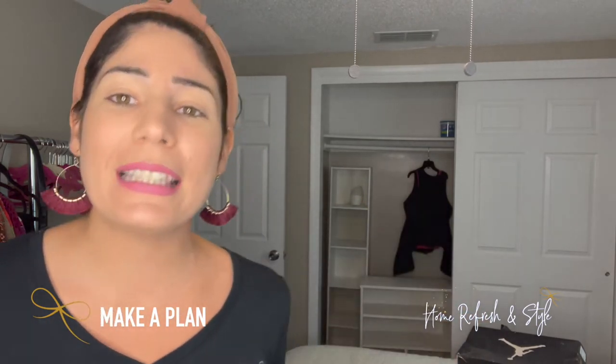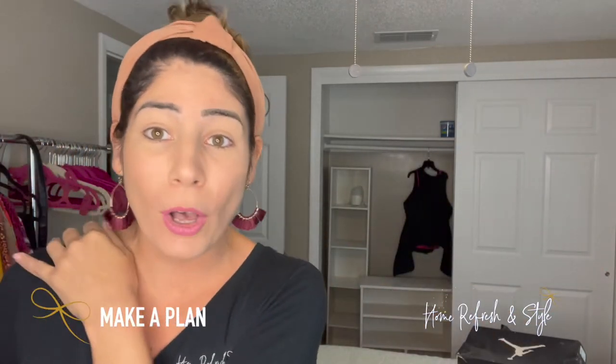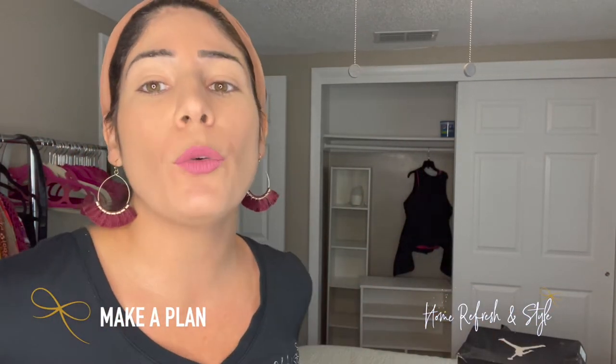We're back for day two. Yesterday we decluttered the master bedroom closet and donated an entire bag — she said she had nothing to get rid of. Whenever you think you've already decluttered, take it all out because you'll be surprised how much more you can free up. Number one tip for organizing your closet: decide how you want it organized. I recommend color coding — subcategorize by type, like tank tops, shirts, long sleeves, jackets, then color code within each category.